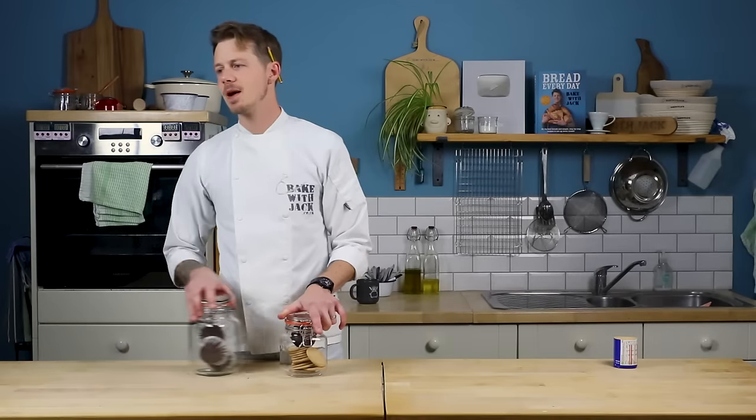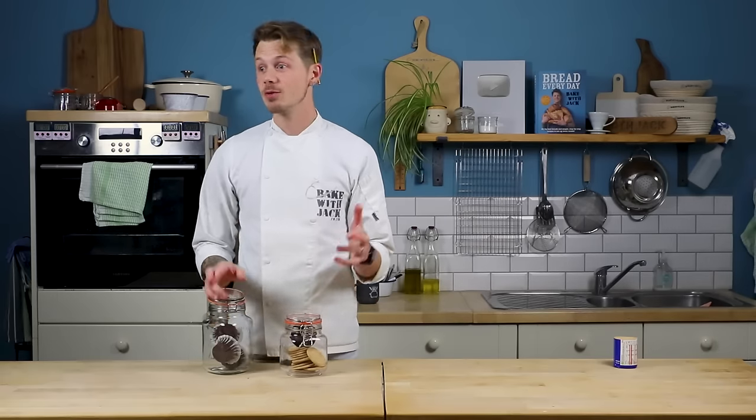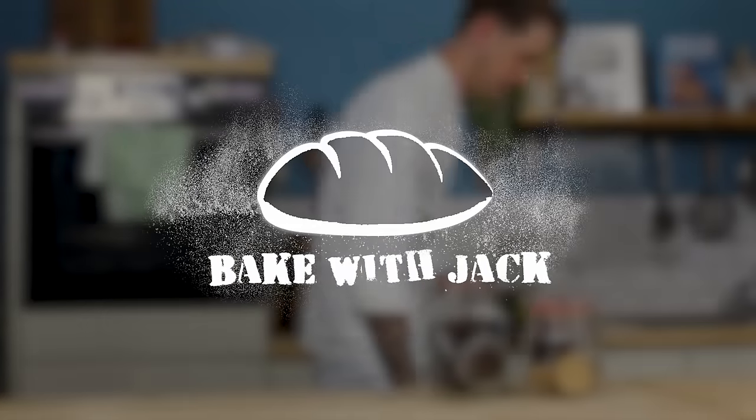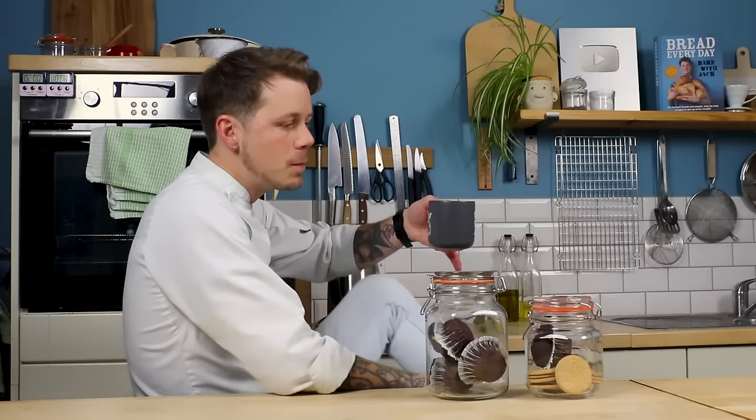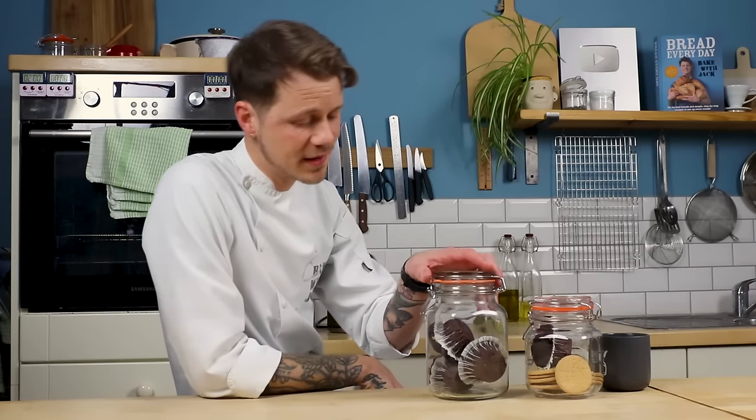And that may seem obvious, but when we are trying to preserve our homemade bread, this is exactly what we're doing, yet crossing our fingers and hoping everything stays fresh. Hey home bakers, keeping our homemade bread fresh is the holy grail, isn't it? But bread isn't just bread, and there are different kinds of bread that require different keeping conditions. Nobody ever talks about this, and I don't know why.